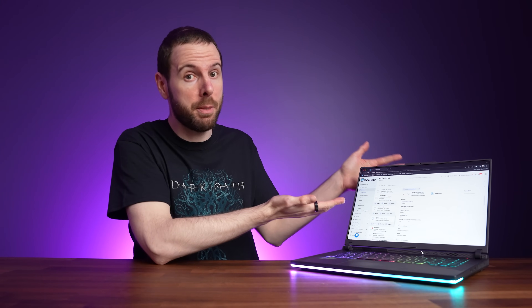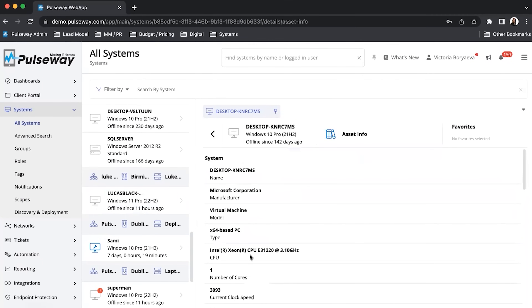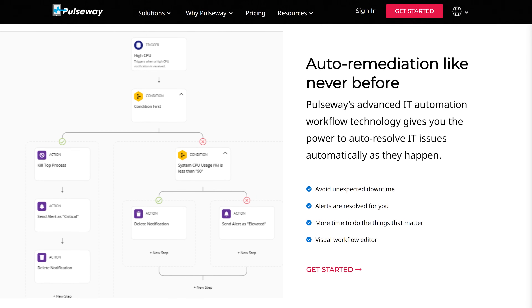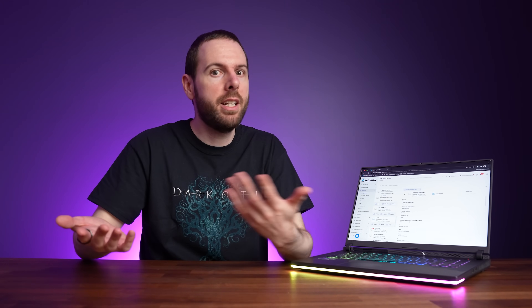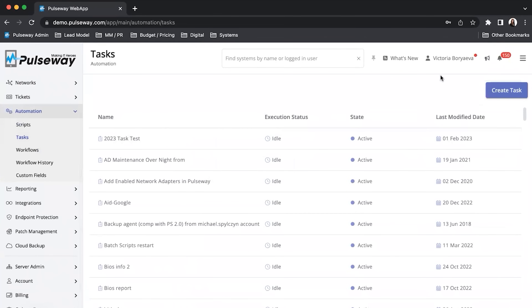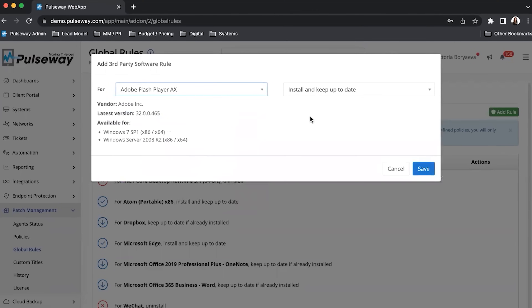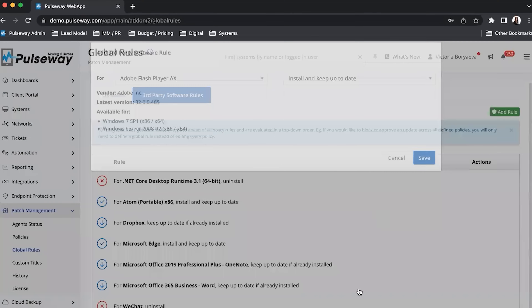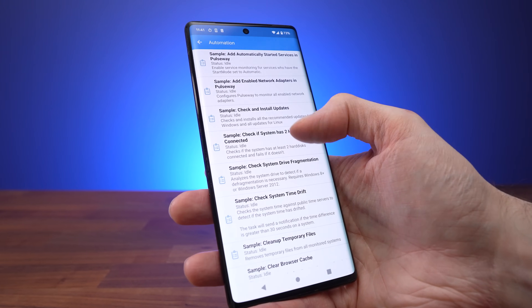This video is sponsored by Pulseway. Pulseway's advanced technology quickly spots and solves problems before they escalate, handling repetitive tasks, defining multi-level auto remediation workflows, and ensuring critical patches are automatically applied. Think of Pulseway as an extra team member, tirelessly working for you so that you can spend more time doing things that matter. Start your free trial with the link below.